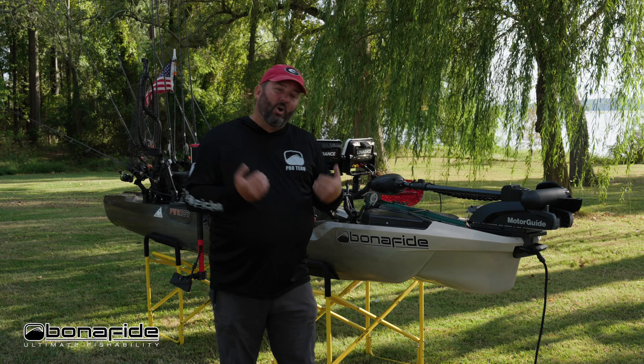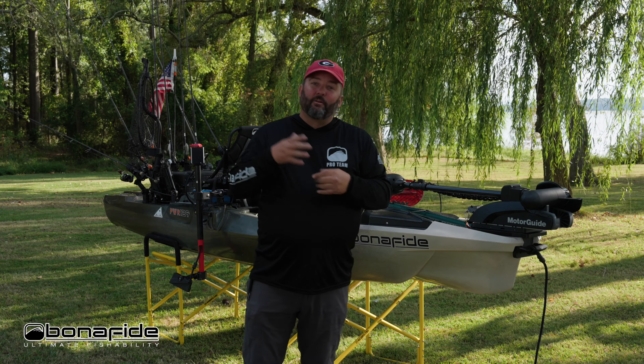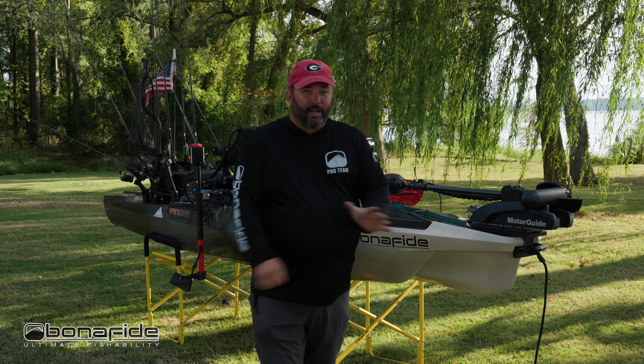That is the PWR 129 — the Power 129 from Bona Fide Kayaks. To say I'm excited is an understatement. This thing is going to be so much fun to fish out of. If you jump in one, try one out, or just go ahead and get one — you're going to love this kayak. It's the Bona Fide Power 129 from Bona Fide Fishing.